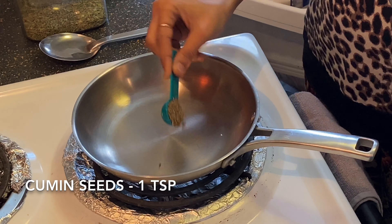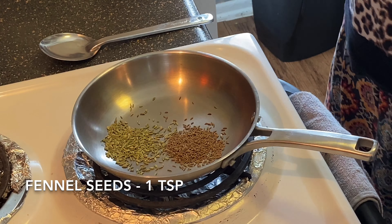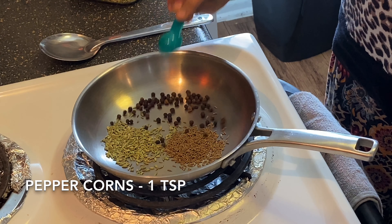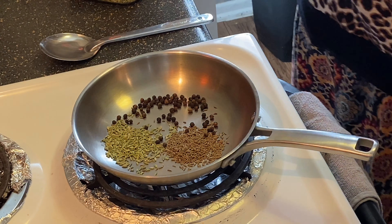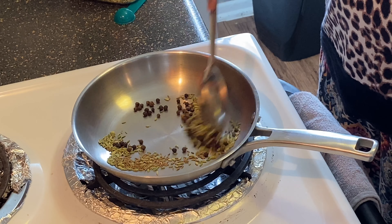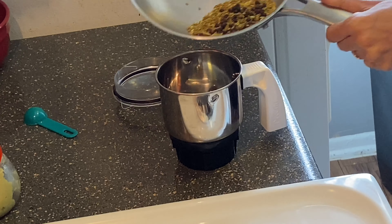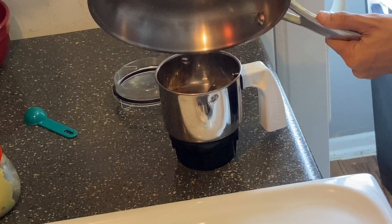Now let's get the masala ready. Add 1 teaspoon of chilli, 1 teaspoon of soy sauce, 1 teaspoon of lime, and 1 teaspoon of flour. Put it all in a mixed jar and put it on a roll.